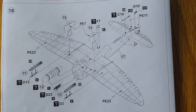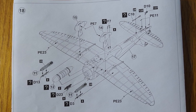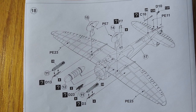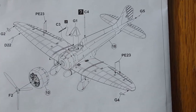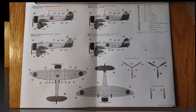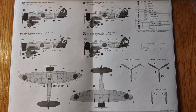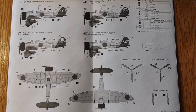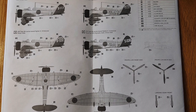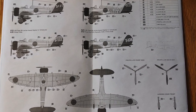Step 18 covers more detail parts, the final landing gear fitting, and then odds and ends that go on the plane. I would probably leave most of this off until after painting, and then the final step covers the rest of the detail parts. The instructions are very clear and comprehensive — just be careful to make sure which plane you're modeling and what options that plane has. These are the color callouts and decal placement guides for the kit, and everything looks very comprehensive.